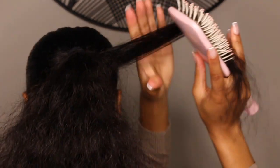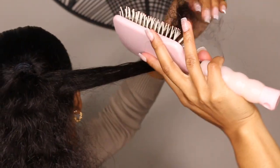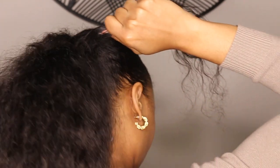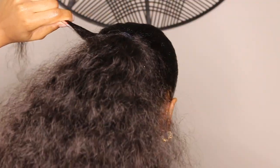Once you get to the top, take a piece of hair and brush it out. This piece is going to be used to wrap around the base of the ponytail. I'm using some got2b glue spray here because that's going to make the piece of hair stay smooth. I brush it out and then start wrapping from underneath in the back to get that piece of hair nice and taut.